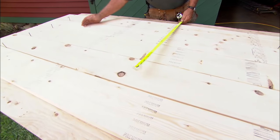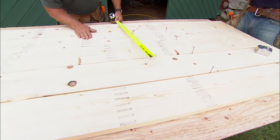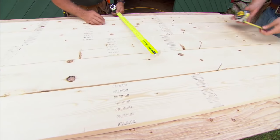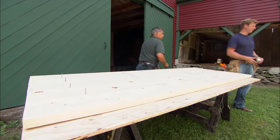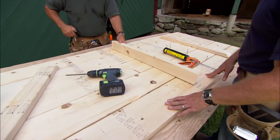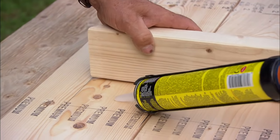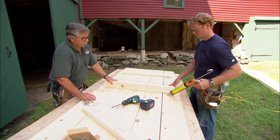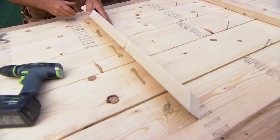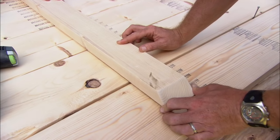Now the next thing I want to do is place three two-by-fours underneath this table to hold the top together. What are you thinking for length on those? Well, I'm thinking about 32 inches. We're gonna center the first two-by-four cleat in the center of the table. We're using a waterproof polyurethane construction adhesive.